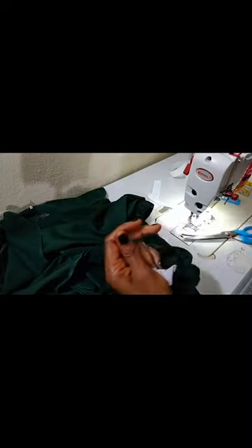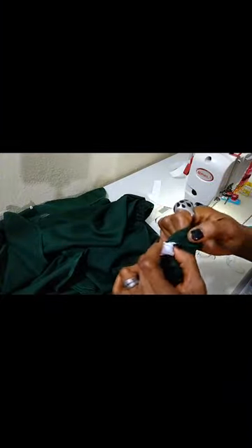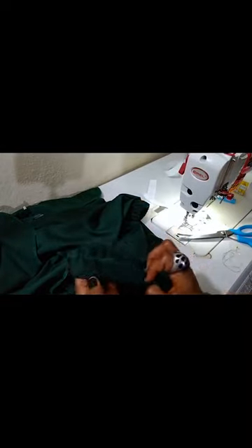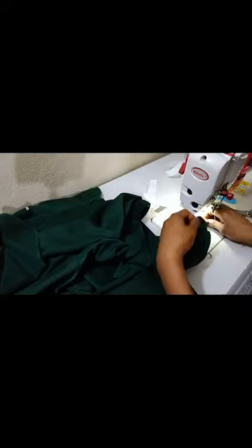Remember, neat finishing is very very important. Push the end inside and use your hand to balance it — make sure it doesn't twist anywhere. Balance it up. Now I'll go to my machine and close up the opening where we passed the elastic from. Let's do that together.